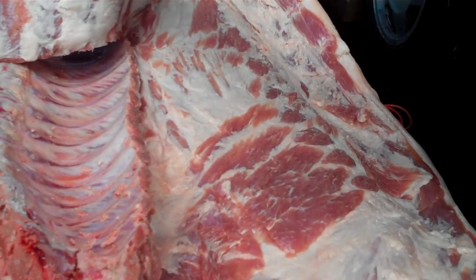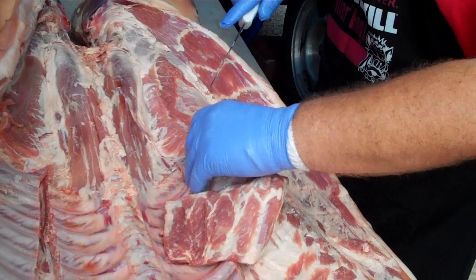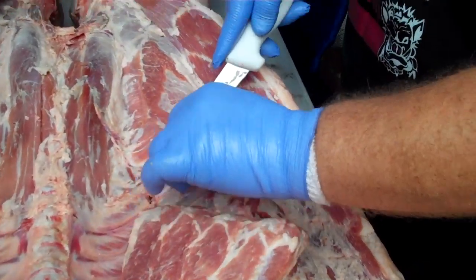Also, it allows us to get some more rub down here below them. Taking this time on the front end really makes a big difference on the back end, rather than just throwing some injection in it and throwing some rub on it and putting it on.